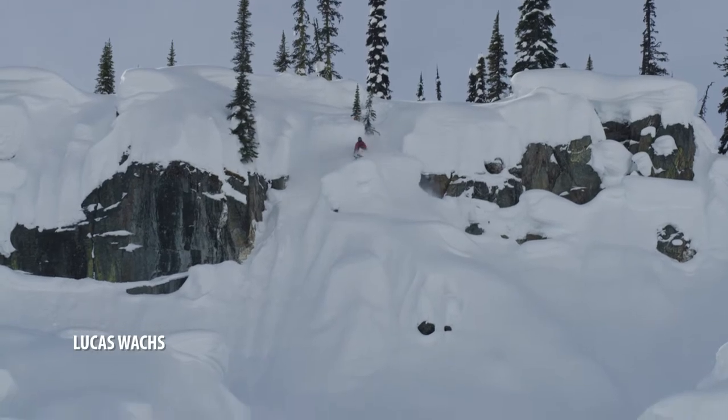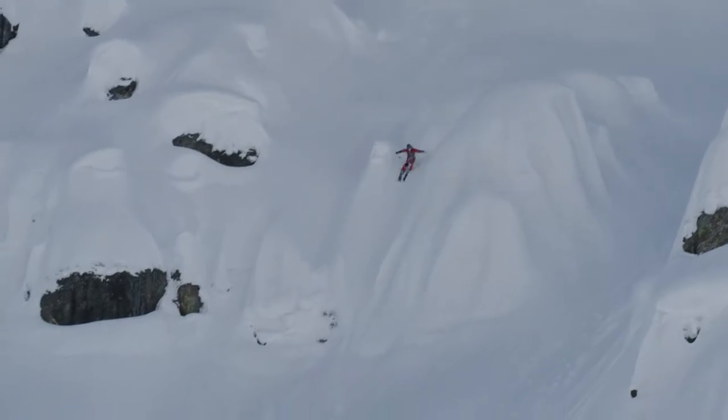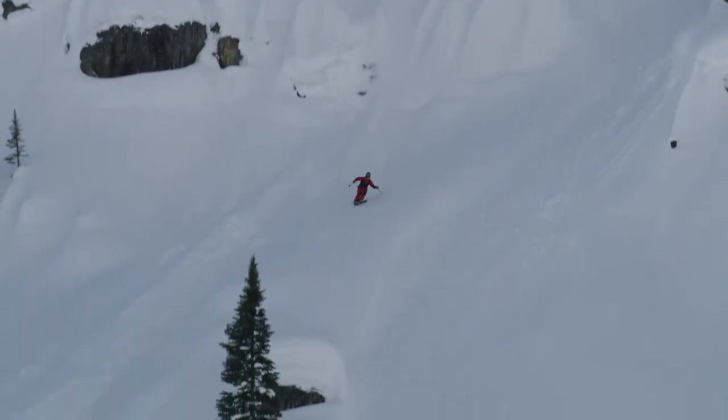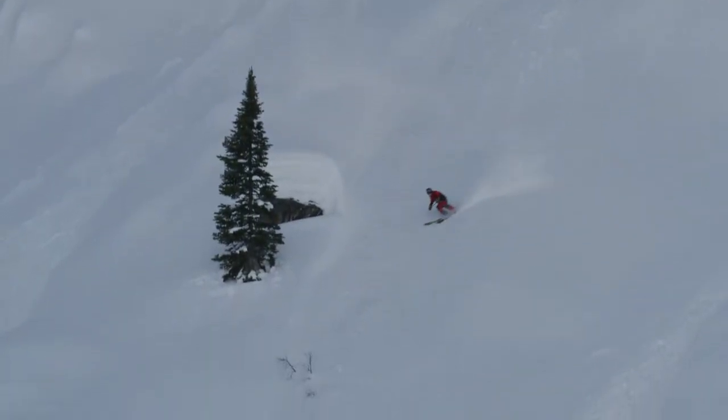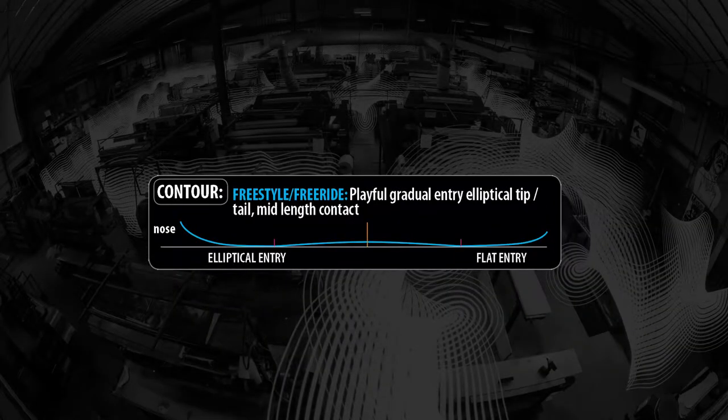All of the models offer a nice freestyle, freeride-oriented contour, so it's going to have a little bit of camber underfoot but a nice amount of rocker in the tip and tail and early rise to keep you floating.